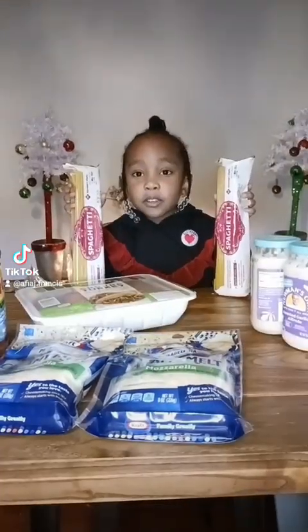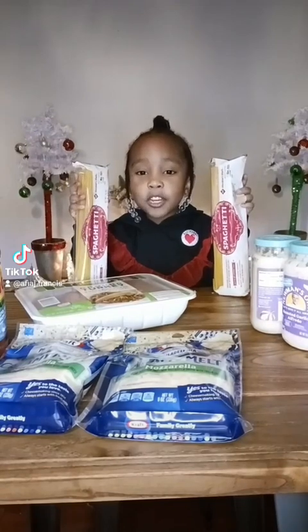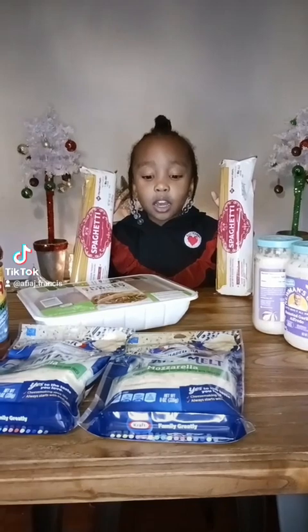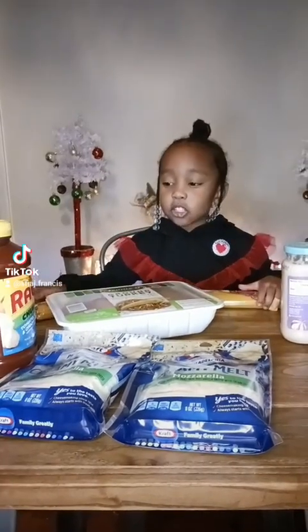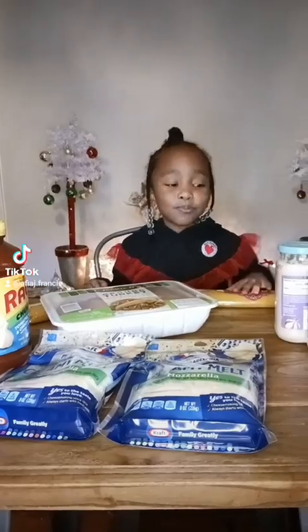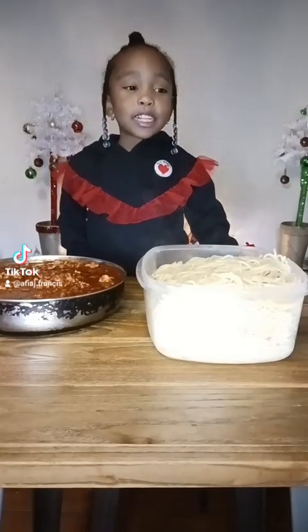The first thing we do is boil the pasta. And we cut the turkey with the spaghetti sauce. We cut the pasta and spaghetti and this is how it looks.